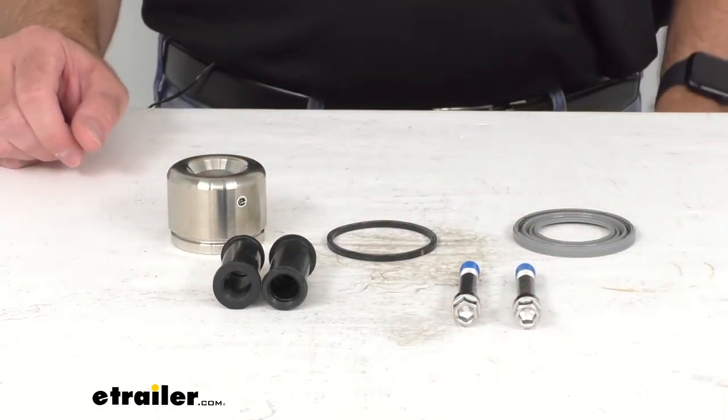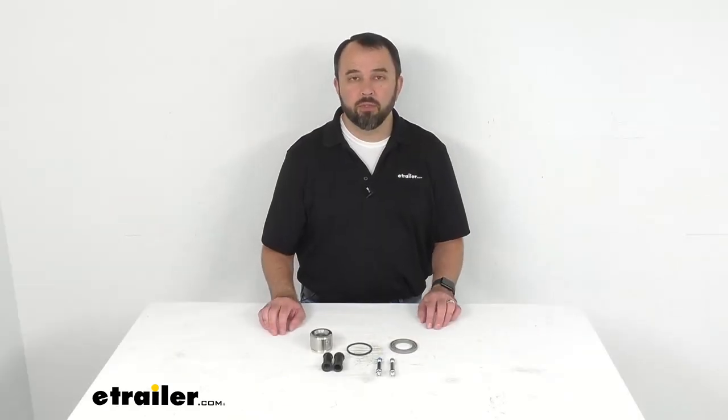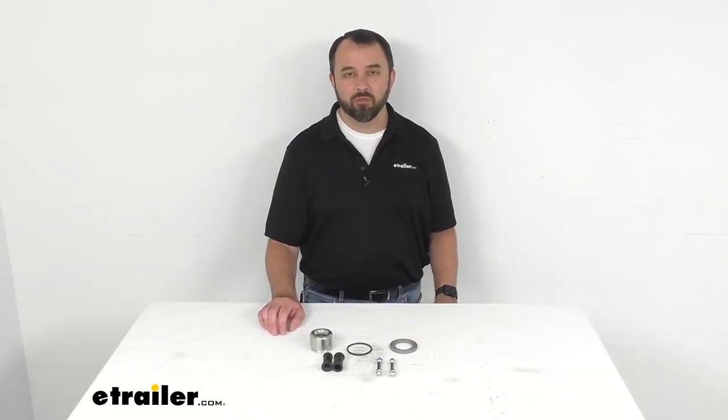That's going to conclude our brief look today. I do hope that it was helpful for you. Again, my name is Andy. Thank you for joining me.